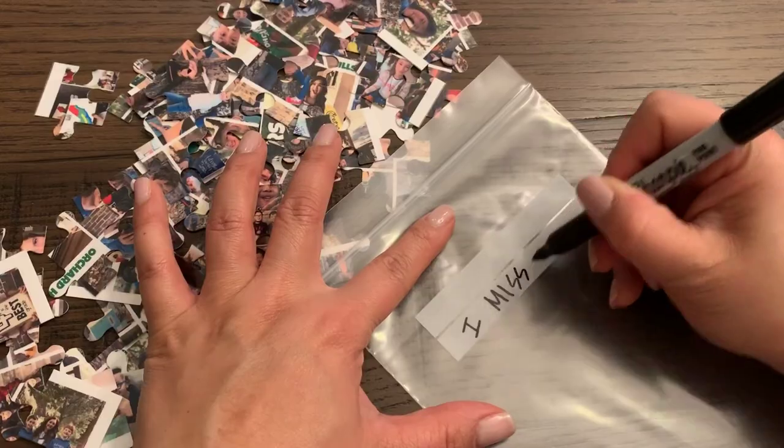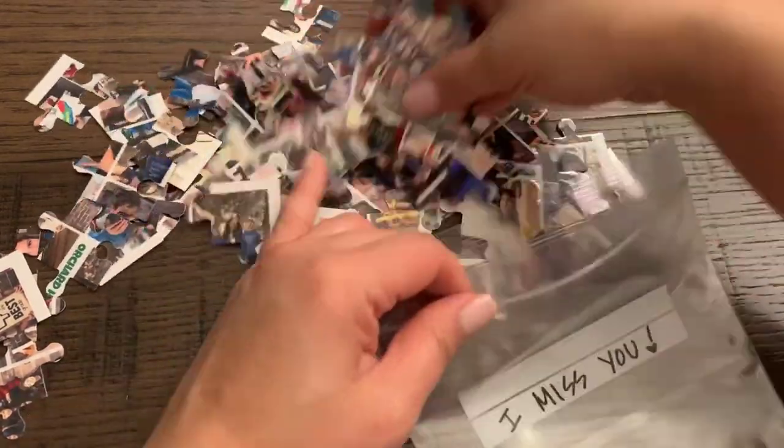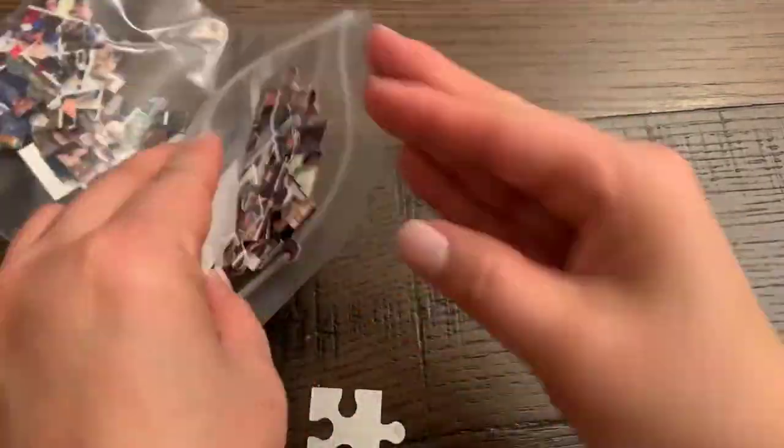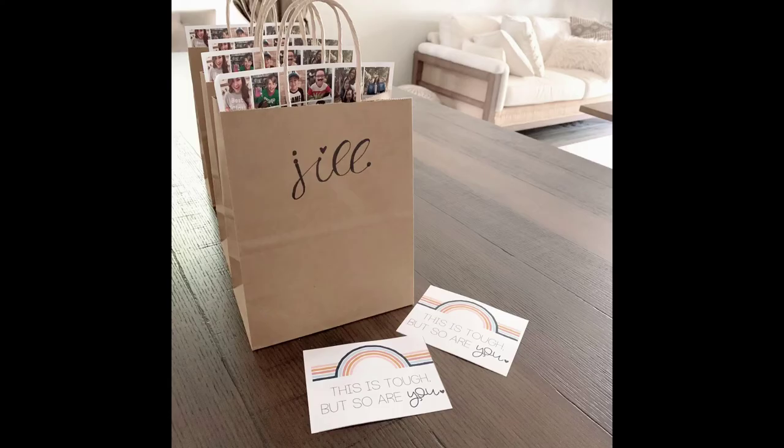I'm writing a short little message on each clear plastic baggie and putting all of the puzzle pieces in them. I'm also going to give each student a copy of the uncut version of the photo collage. They are all bagged up and ready to go, and I can't wait to give these to my students. Please hit the Like button below and subscribe to see more videos to come. Thank you for watching!